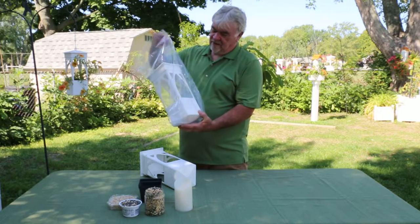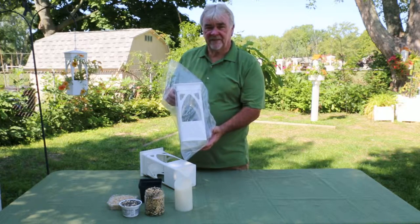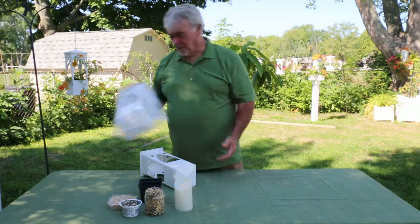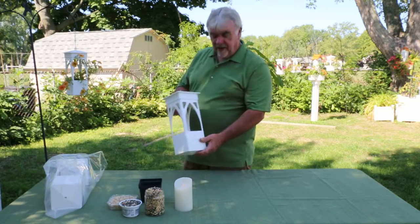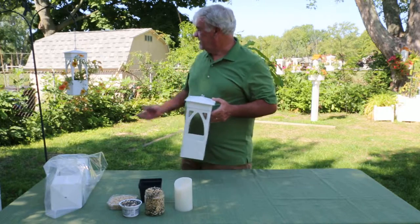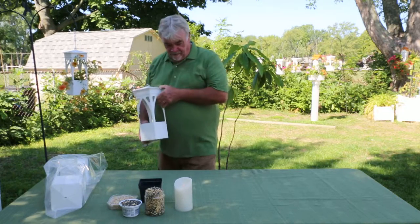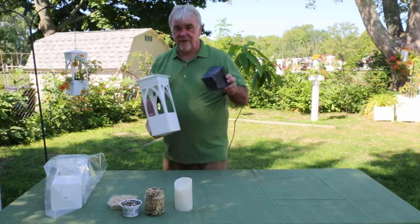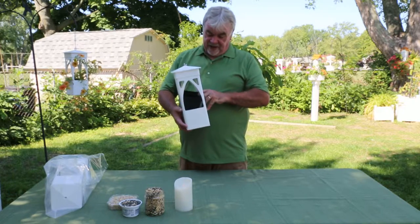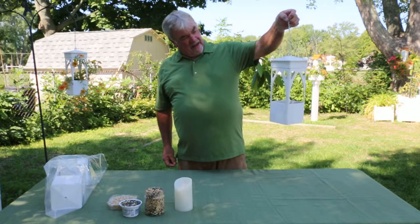This is a gothic combo planter bird feeder candle holder by Sadler Garden Collections. It can be used to plant directly in the base — this would be the planter. You could also leave the flower in the pot, insert that into the planter, and hang it up.